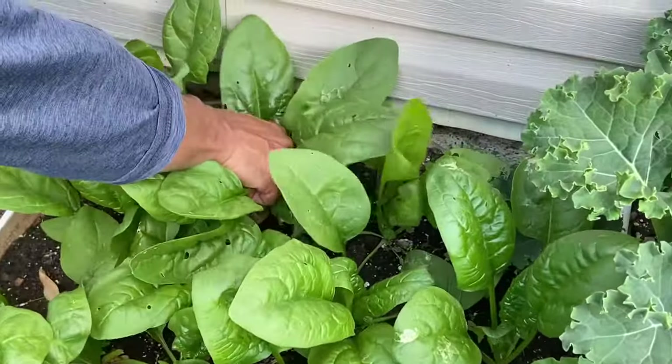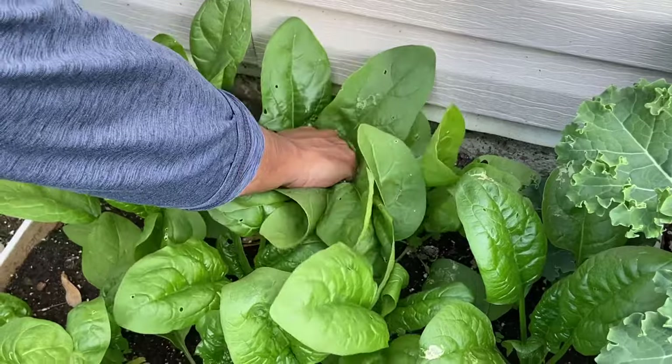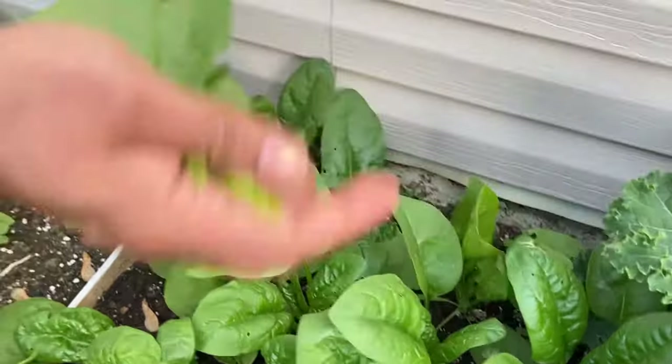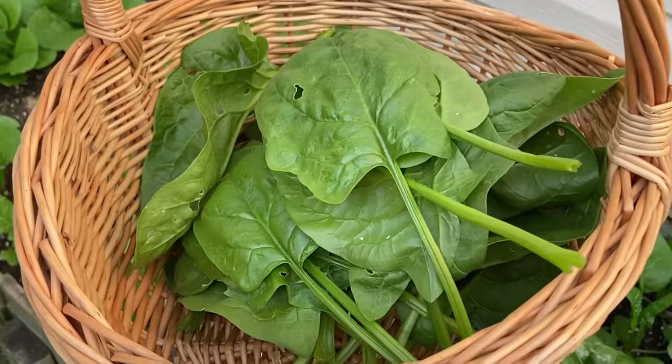Over the next few days or weeks we can continue to get more harvest. Spinach prefers temperatures between 35 to 75 degrees Fahrenheit.